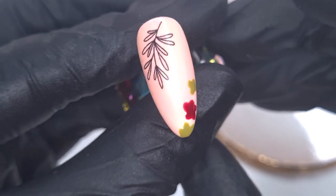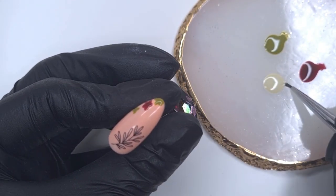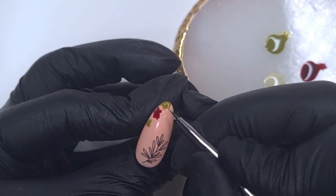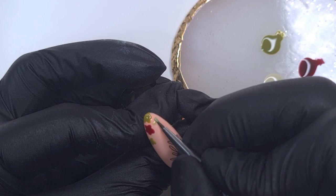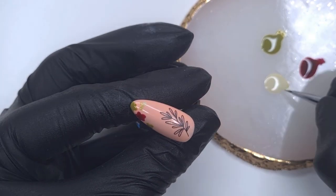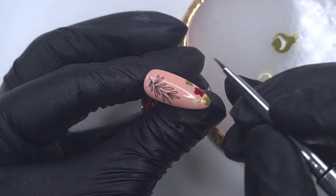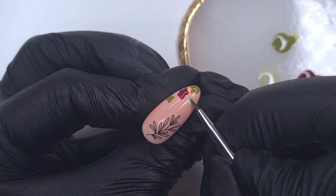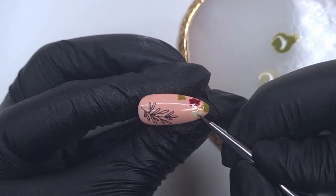I have the 96-watt Deluxe Kiki lamp which has a 10-second cure feature. Every now and then I do a flash cure — just pop the nail in for 10 seconds — and that freezes the flower in place, so if you make any mistakes on the next one you can easily wipe it off. I wanted to include all three colours but not make it too full-on; the other nails are going to have some of those colours as well so it will all tie together.